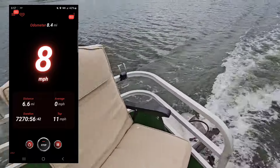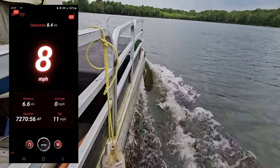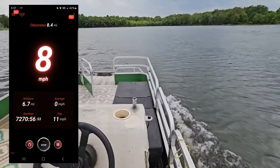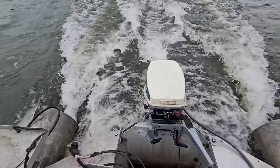So awesome. I have never pushed that much water before, guys. We're doing eight miles an hour. It's amazing — I love this engine.